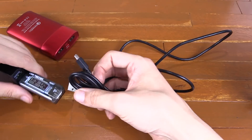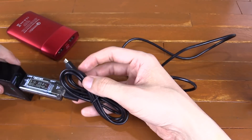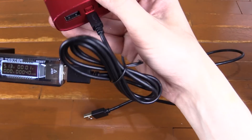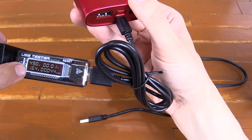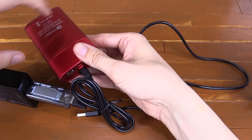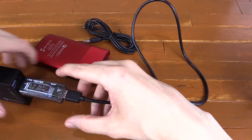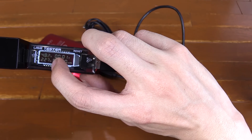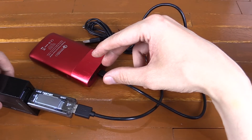Let's start with the first one. We'll plug it into our tester, the tester is plugged into our USB charger, and we'll plug the other end into our power bank to see how much power gets transferred. You can see it's at 4.88 volts and 1.64 amps. Now we'll swap cables and try the other one — and with this cable we're getting around 4.8 volts at 2.2 amps, which is a much higher current.